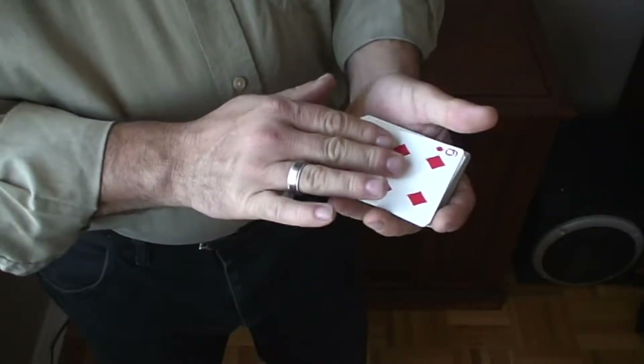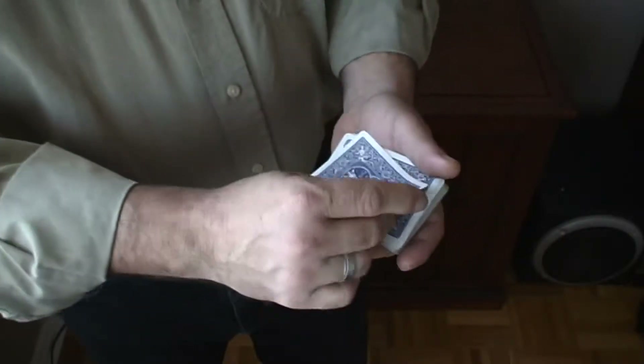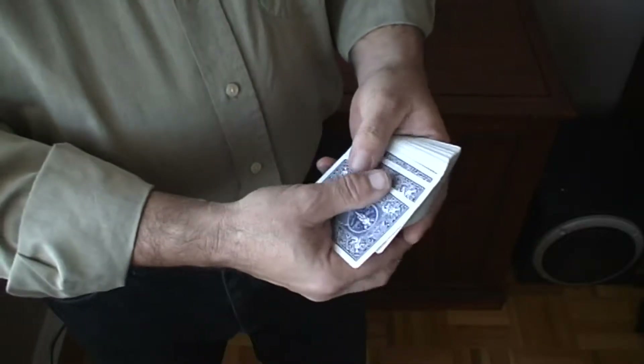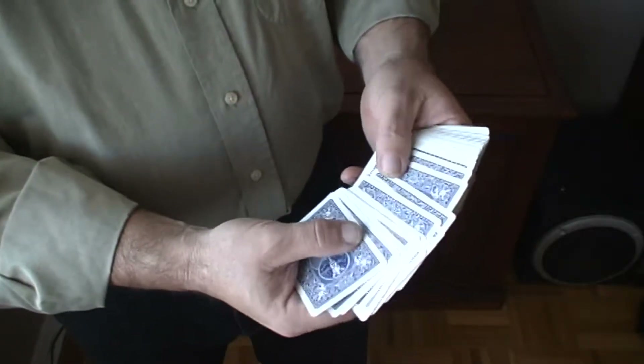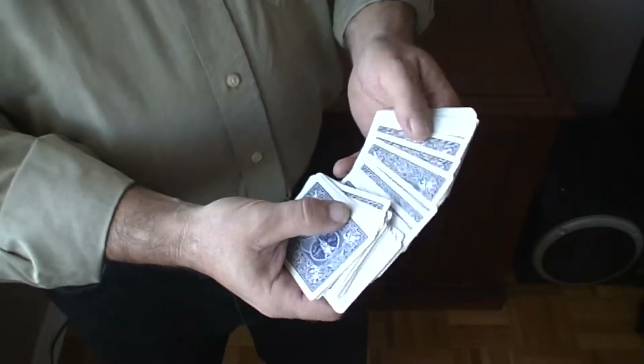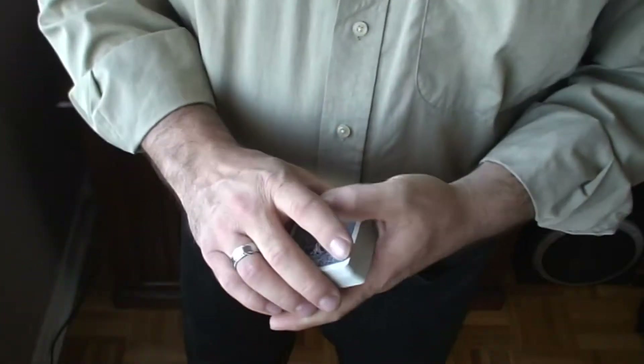But now wait, we'll give it a rub. And we'll rub the red right out of it. And as you can see now, there's not a single red card in the deck anywhere. Well guys, that's it for the trick. Stay tuned for the tutorial.